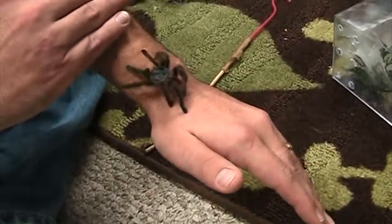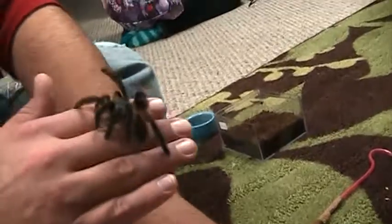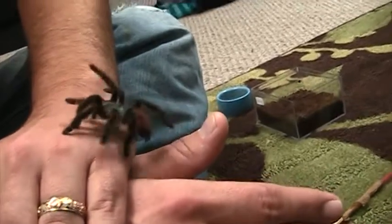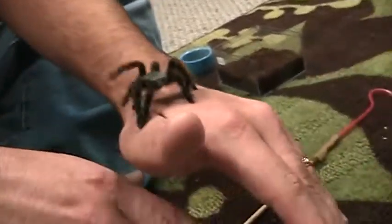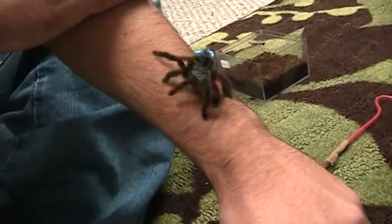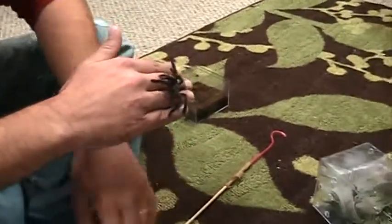She can be fast when she wants to and quite skittish, but other than that she's completely harmless. She's an arboreal species of tarantula, meaning in her native habitat she lives in trees and in other high up, vertically oriented places. You'll notice that she keeps trying to move up, because to her that's her safety zone.